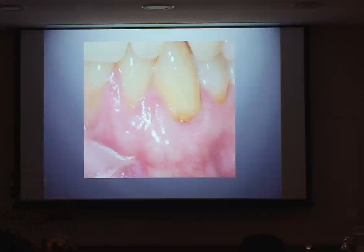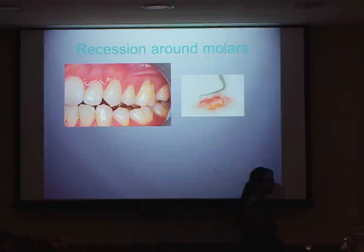We're not sure why it happens or who it happens in. I've found that people who have narrower arches tend to get more creeping attachment. It can happen for anything up to about a year after you've done your root coverage procedure. It's great when it does happen, but it's not that predictable. Recession around molars — I don't do an awful lot of molars, but this next case involves one.